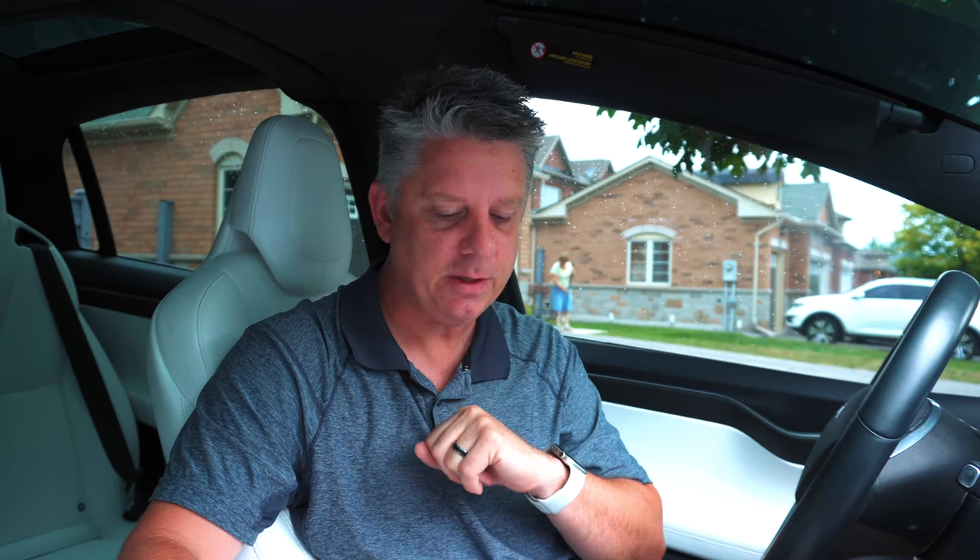Hey guys, welcome back to another video. I know I've been absent for a little bit, but I was on vacation. But today we're back onto the grind. Now if you've been a long time subscriber to the channel, you know that I talk about all things Tesla — sometimes the great stuff, sometimes the not so great stuff. And that's the subject of today's video.